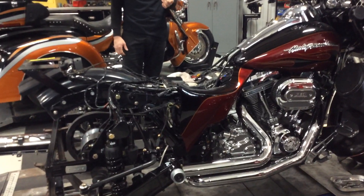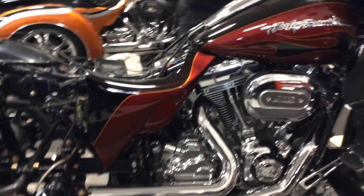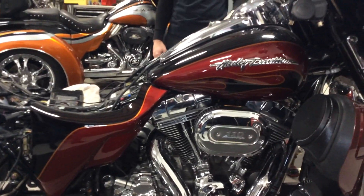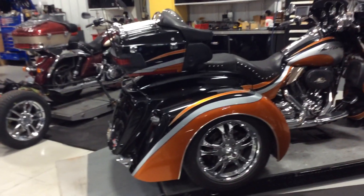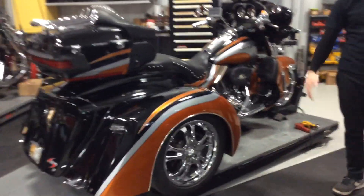Also the paint work — we paint to match here. You can kind of see on the custom panel, that's right up to the gas tank like I was talking about. We match to your bike whatever paint job you have. On this one is the Screaming Eagle paint job we did — we actually repainted the entire bike.